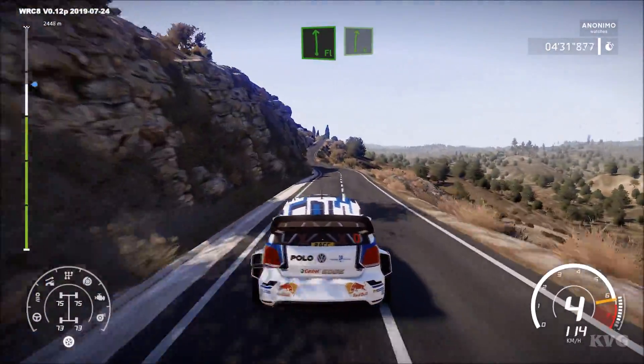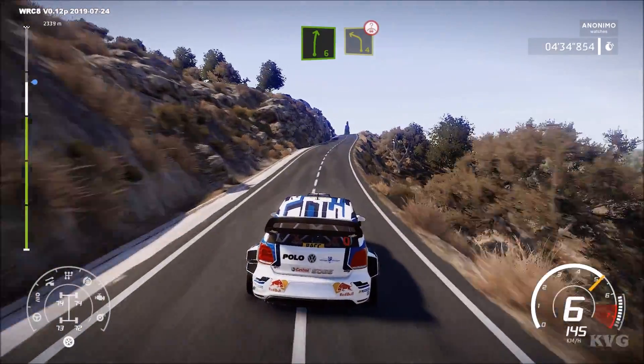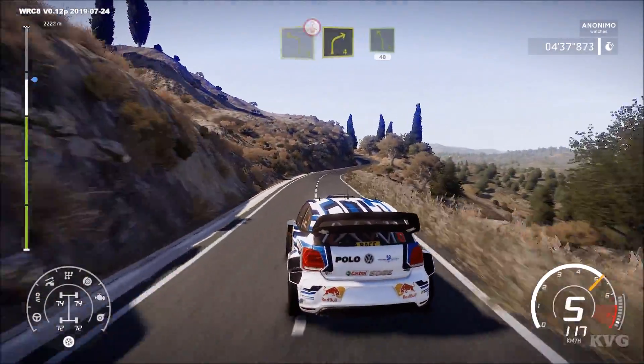Into flat left, into right 6, very long uphill. Caution, left 4 short, over crest. And right 4, into left 5, 40.